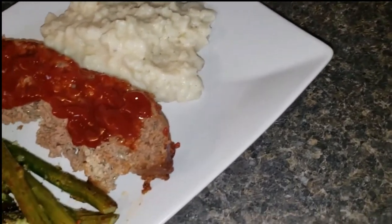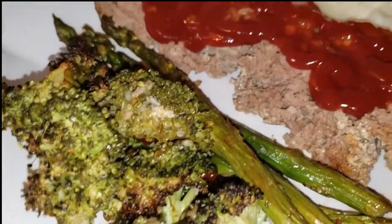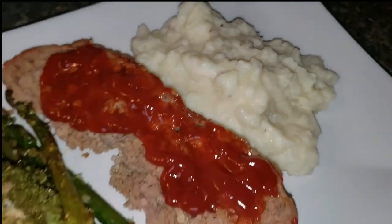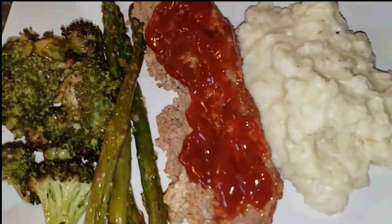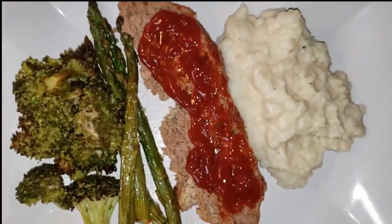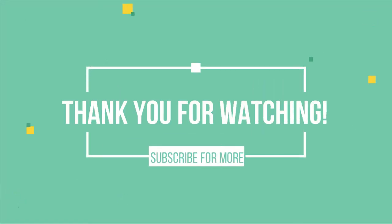So that is it — the meatloaf. If you try it out, let me know how you like it. Everybody please stay safe. Don't forget to check out all of the other participants in the playlist. Thank you to Denise and Kenya for the Sister Circle collab. I will see you on the next video. Thank you guys, have a good one. Bye.